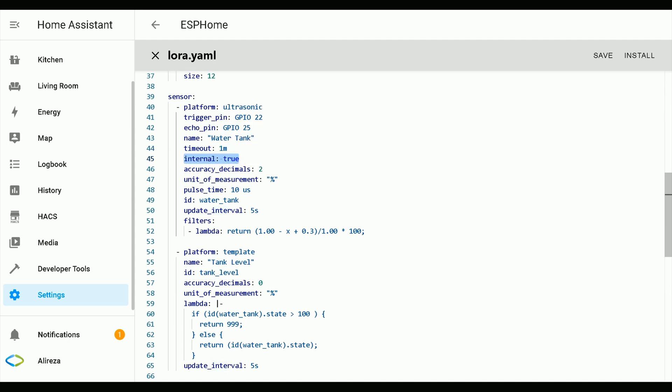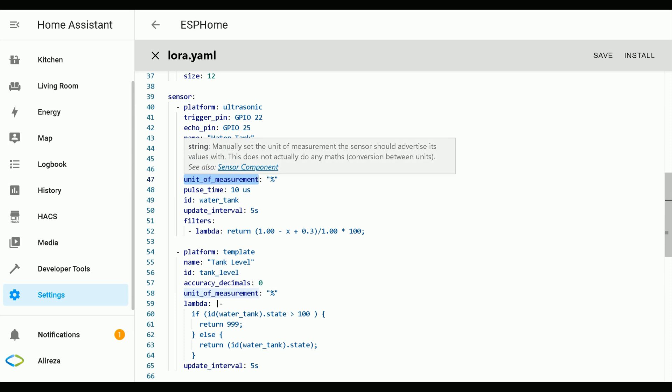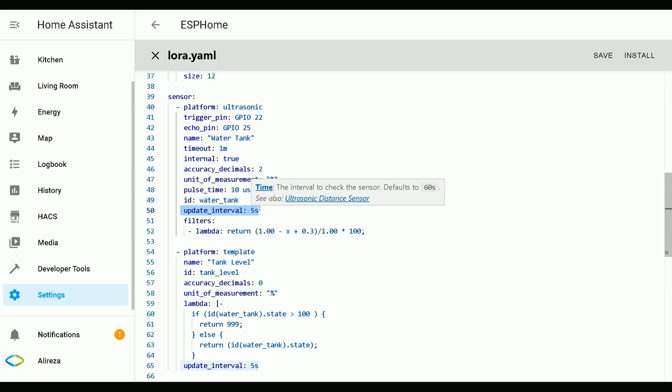I set internal to true as I do not want the water tank sensor shown on the front end. For accuracy decimals, manually set the number of decimals to use when reporting values — I set it to 2. By default the unit of measurement of the ultrasonic sensor is meters; I change it to percent. Pulse time is the duration for which the trigger pin will be active; the default is 10 microseconds. Specify an ID for the sensor to use it in code generation. Update interval is the interval to check the sensor; the default is 60 seconds, but to keep the video short I set it to 5 seconds.